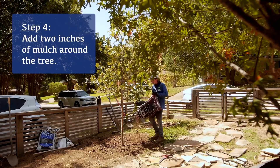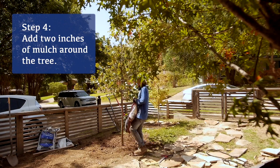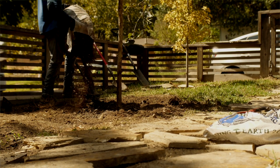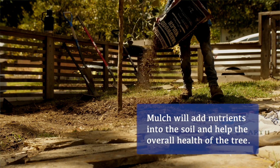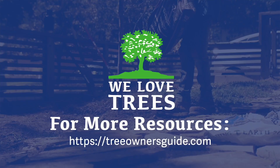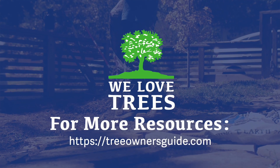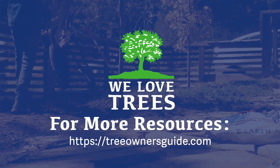The last step is two inches of hardwood mulch. This is going to make a difference in long-term survival — it provides nutrients back into the soil and simulates a forest floor, which is always the best environment for a tree. At Texas Tree Surgeons, we love trees in our community, we're always happy to help, so plant as many trees as you can.